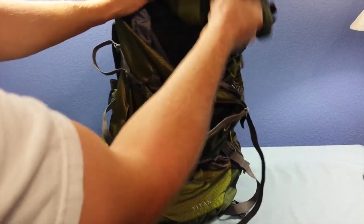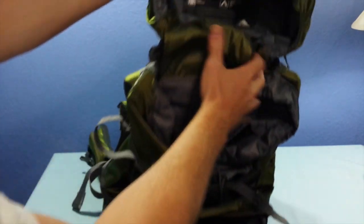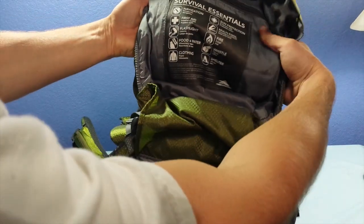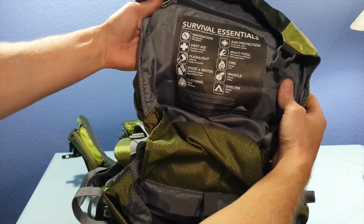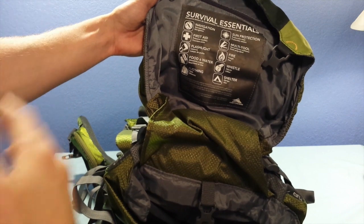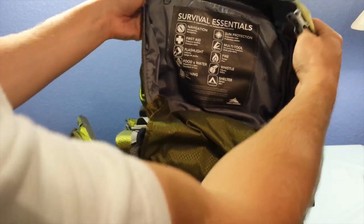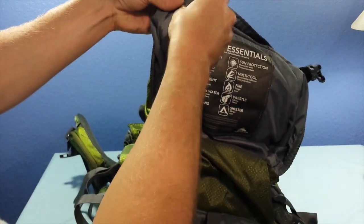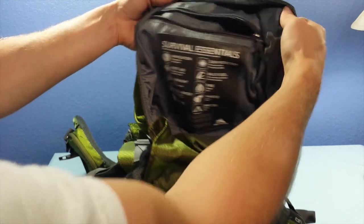I'm going to flip it around now. The top portion here does have a pocket right up top so you can access inside of it. It has survival essentials listed — just basic general stuff you should have: sun protection, multi-tool, fire, and so on. Make sure you have those things. It does have a small pocket on the inside where you can put a cell phone or something like that to keep it nice and dry.